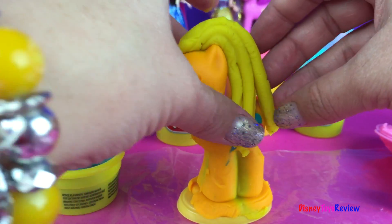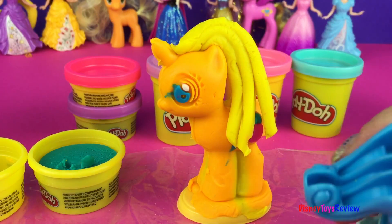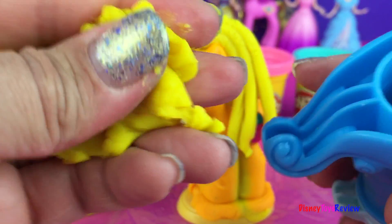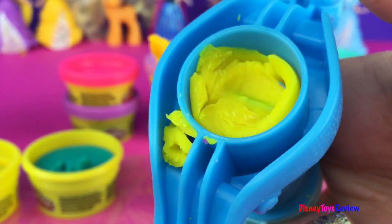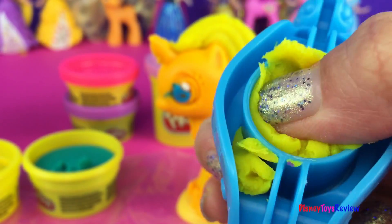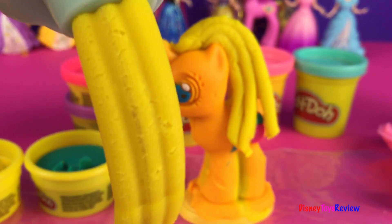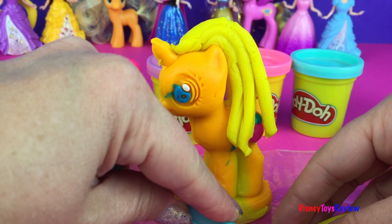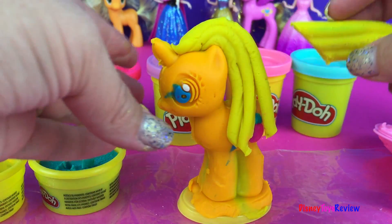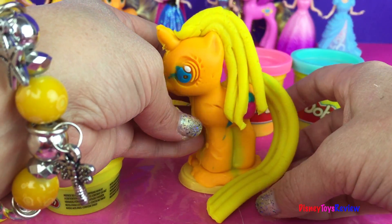Okay now we need to make her tail. So we're going to do this one more time — we're going to slide in our Play-Doh into our set, a little bit more. Okay now we're going to put that on top and we're going to squeeze it out. I made a very long tail! I'm going to cut this again at an angle so it stays on better, and then it will hook on really easily. You can cut the tail as long or as short as you want.